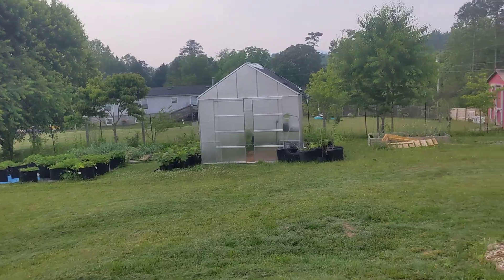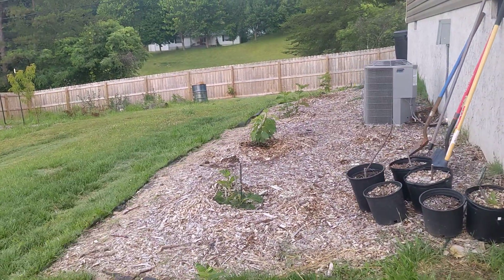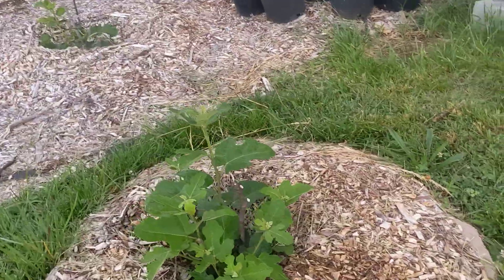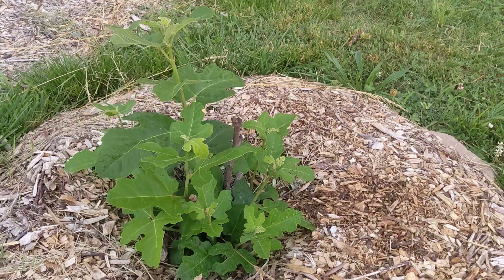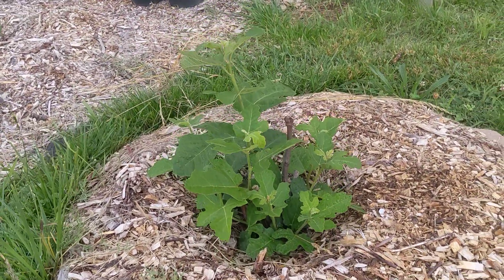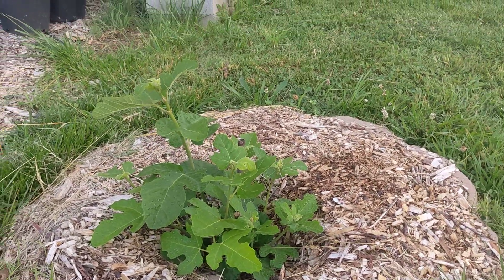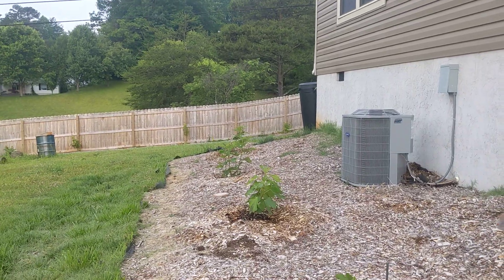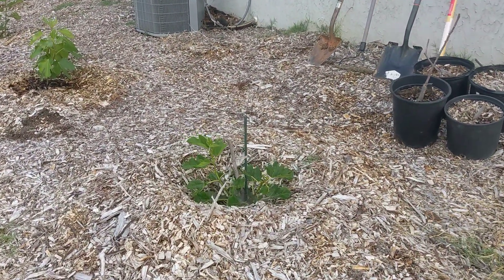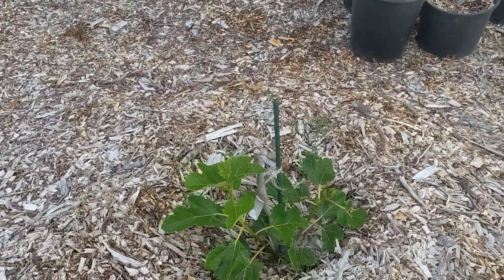As we walk over there, on the right here I have a row of six in-ground figs. This is a Chicago Hardy that was planted last summer. It died down to the ground and is now coming back up. I did a very naive attempt at wrapping during the winter and they all died back to the ground — so a lot of lessons learned from that.